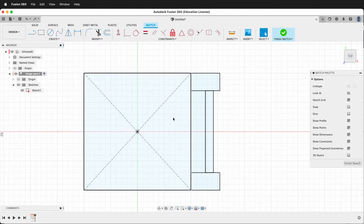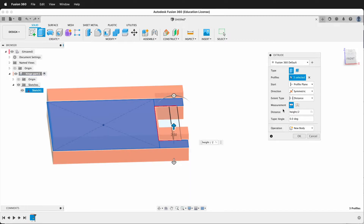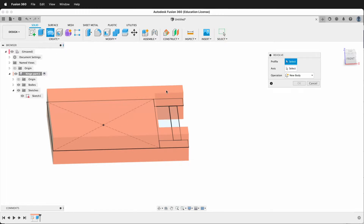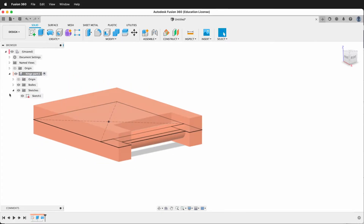I can press E to extrude. I'll click this profile, this profile, and this profile. I want the direction to be symmetric and then the distance will be height divided by 2. Then I'll say OK. Then I can reshow my sketch and now I can make a revolve. Since we went symmetric this is now perfectly in the center. I can select that profile and then this axis and now I have a pin — the operation is join. I can now hide my sketch.